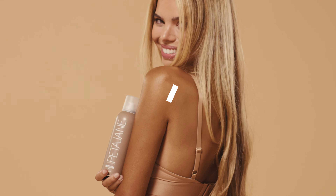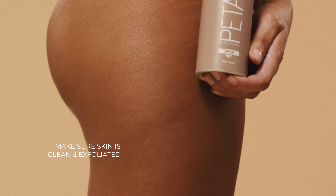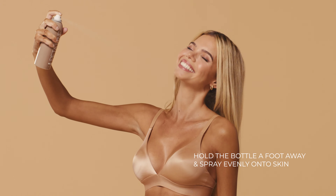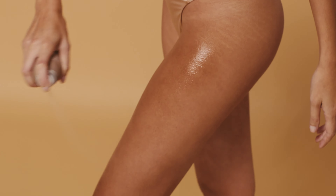Hi, I'm Peter and today I'm going to be showing you how to get a flawless tan with my Peter Jane tanning mist. Make sure your skin is clean and freshly exfoliated. Hold the bottle a foot away from your skin and spray with even continuous motion. You'll feel it on your skin immediately and you'll see it develop over six to eight hours. Then enjoy your flawless tan.